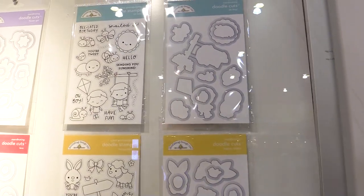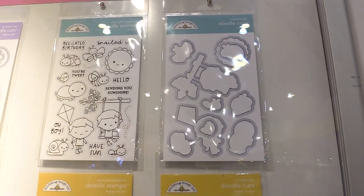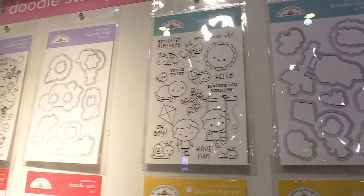This is Sarah from scrapbook.com and we're looking at new Doodlebug stamps and dies. This is something new that Doodlebug is doing — they're the Doodle Stamps and Doodle Cuts, and they have one for every new collection in 2019.